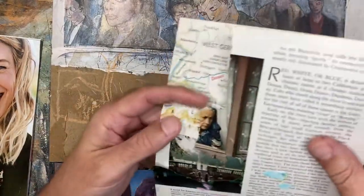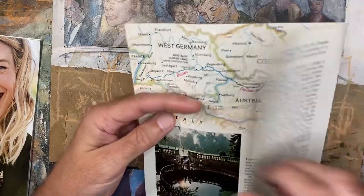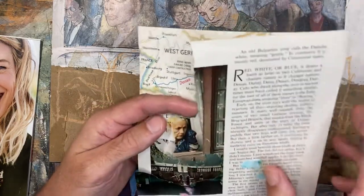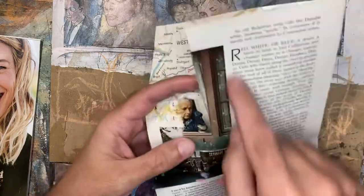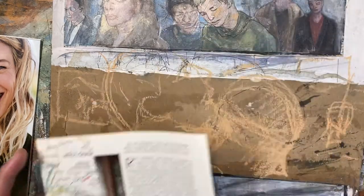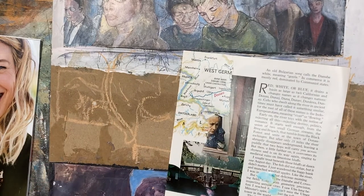This is the first thing I'm going to glue down. It's actually going to be both of these images overlaid, minus this person's face. I sort of like how this looks like a building. And then we'll see what happens. Let me grab an exacto knife so I can cut this out.